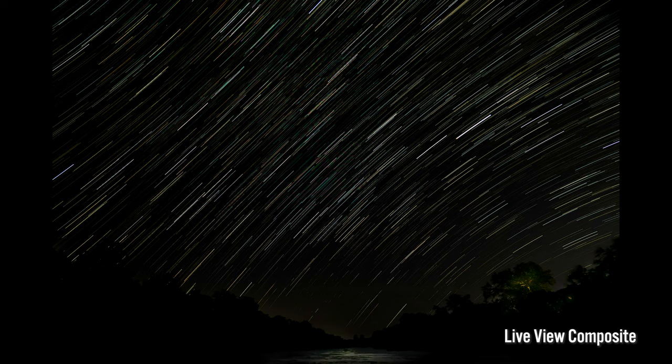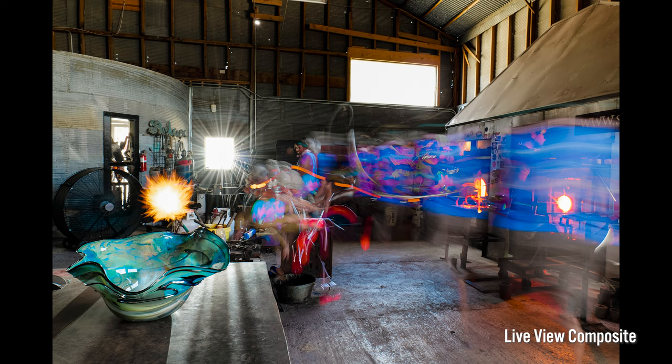Let's start with live view composite. The live view composite mode would often be used to get those really cool star trails and starry night tracking shots. What I love about this particular mode is that I can watch my image build on the back of the LCD screen in real time.